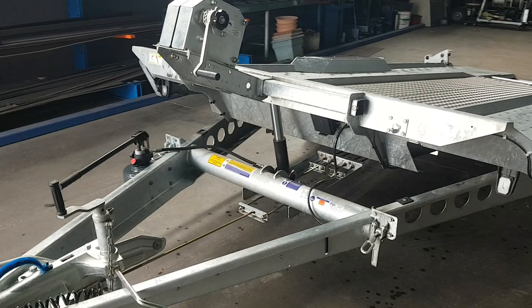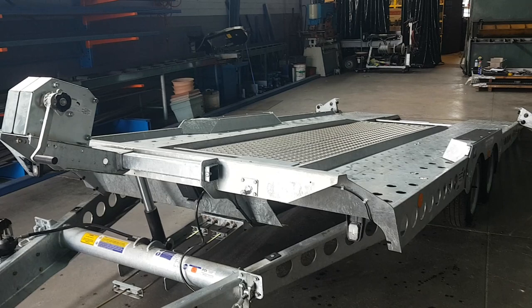The trailer is rated an ATM of three and a half thousand kilos and weighs approximately 805 kilos without the options.